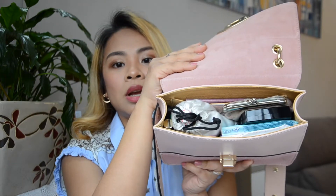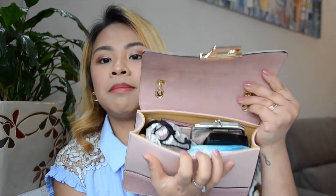To open the bag you have to twist right. When you open it — oh my gosh — this is what's inside my bag. Let's go through everything.